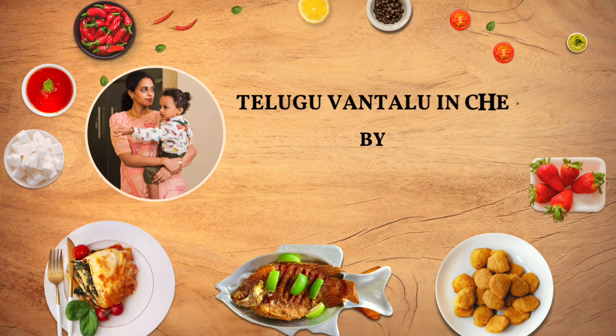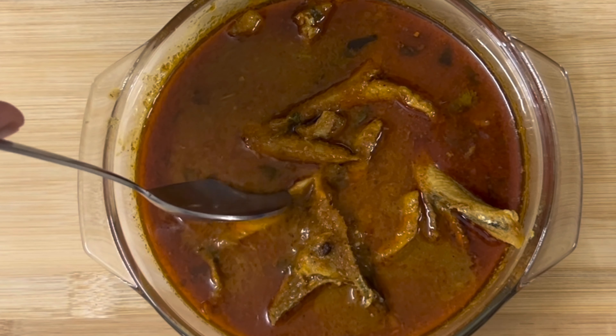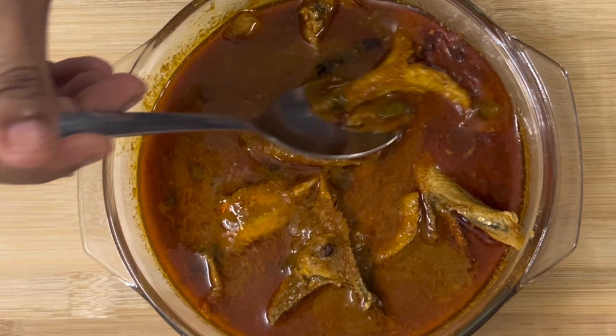Hello Food Lovers, Welcome to Telugu Vantalu. I am Anujja. Today I am going to eat a little bit of tcheapal puls.